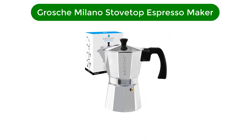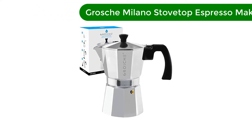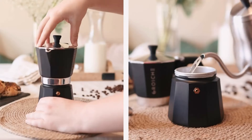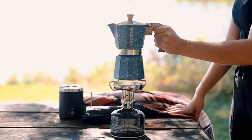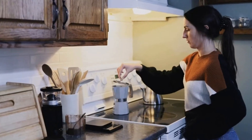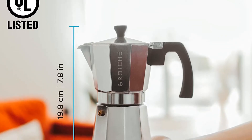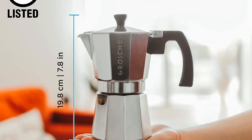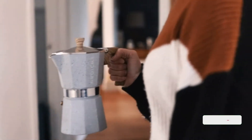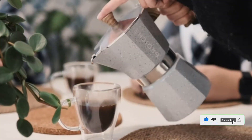Number 2. Our second best pick is the Grosch Milano Stovetop Espresso Maker. A moka pot is an apparatus that passes boiling water pressurized by steam through ground coffee for a strong, tasty brew. Available in 3, 6, and 9 cup options, this moka pot gives you the flexibility to brew a strong espresso or a classic coffee. The heat-resistant handles and knobs make the pot safe and easy to maneuver around the fire, and when you're done using it, all the separate parts disassemble quickly.